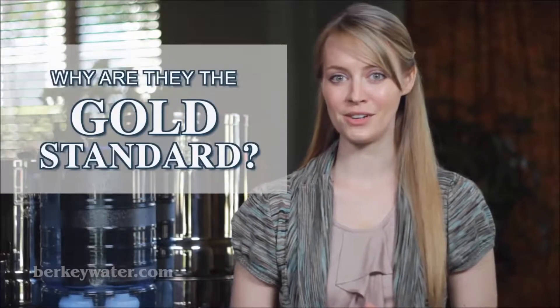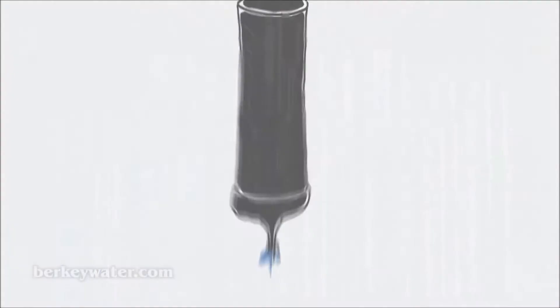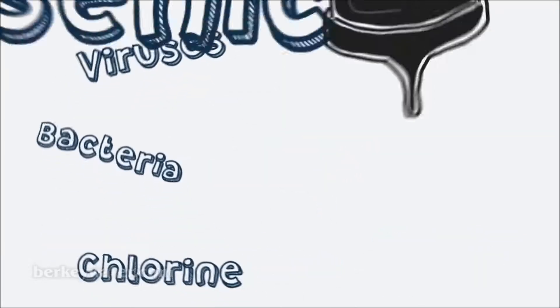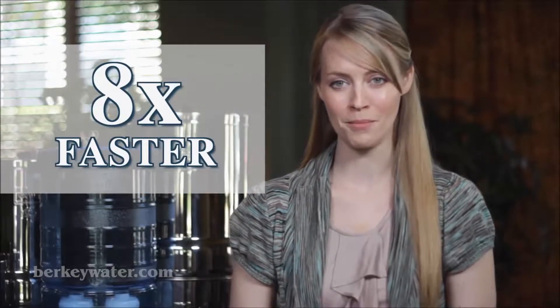How do Berkey systems work, and why are they the gold standard in gravity-fed water purification? Berkey purification systems are superior because they remove most harmful bacteria, viruses, chemical contaminants, foul taste and odors to below detectable levels, while leaving in the beneficial minerals your body needs. Moreover, they purify water about eight times more quickly than other competing brands.